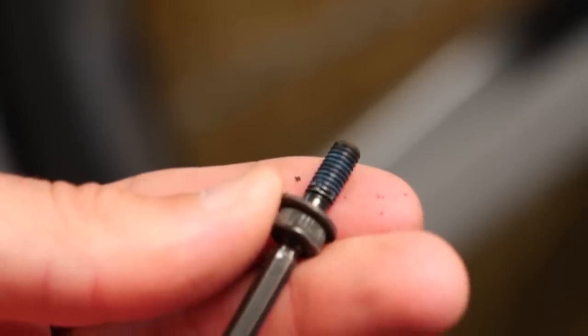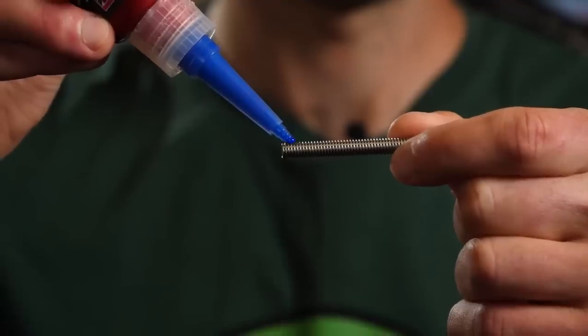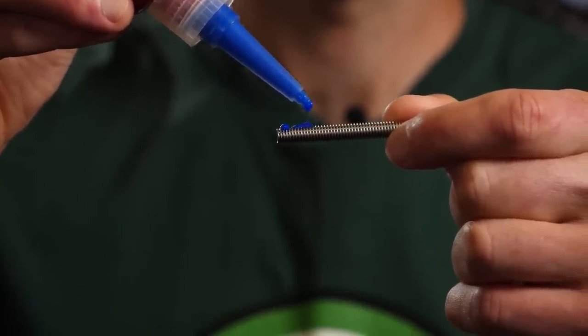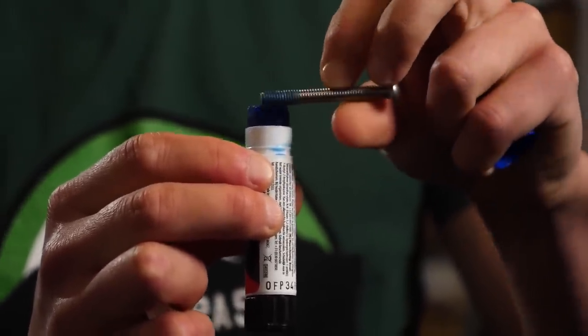I've heard of cleat bolts coming loose now and again, but the advice I would give here is to start afresh with everything. Take it all apart, clean it thoroughly, make sure there's no dirt or grease left on any of the threads, and then use Loctite again. Blue Loctite should be perfectly fine — the red is a little bit stronger, but I think part of the issue is that the Loctite hasn't set correctly because there might be grease in the thread stopping it from drying out. Re-install everything, torque it up correctly — 8 to 10 newton meters is a good starting point — and you should be good to go.